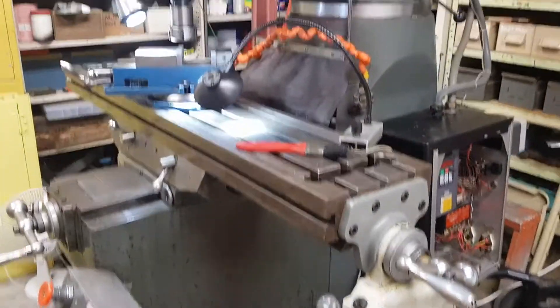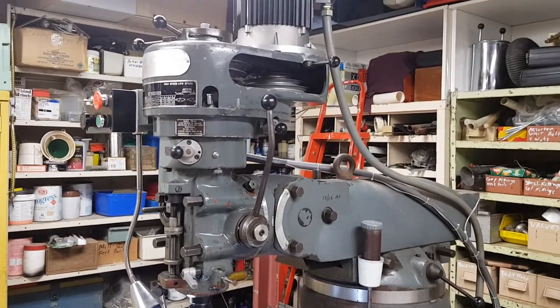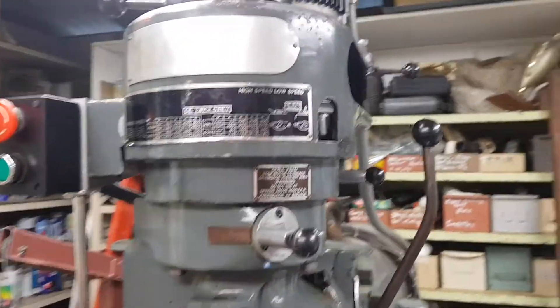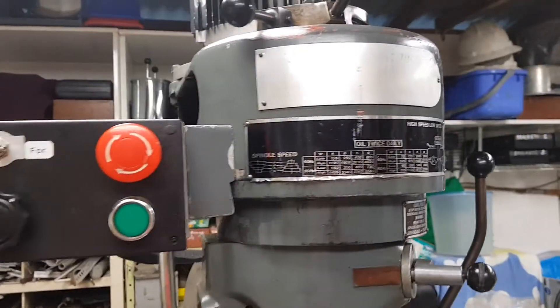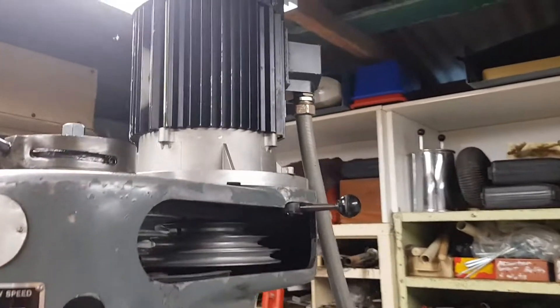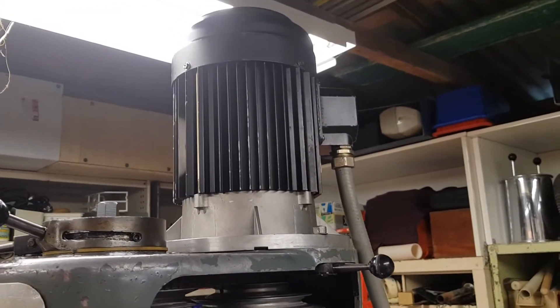This is my 1987 Hafko Bridgeport Clone Mill V-Build Head. I've had it for about 10 or 11 years but I haven't really used it due to a number of factors. Originally I had a 3-phase, 2-speed motor on it. I fitted this TK motor — it's a 2.2 kilowatt motor — to it.